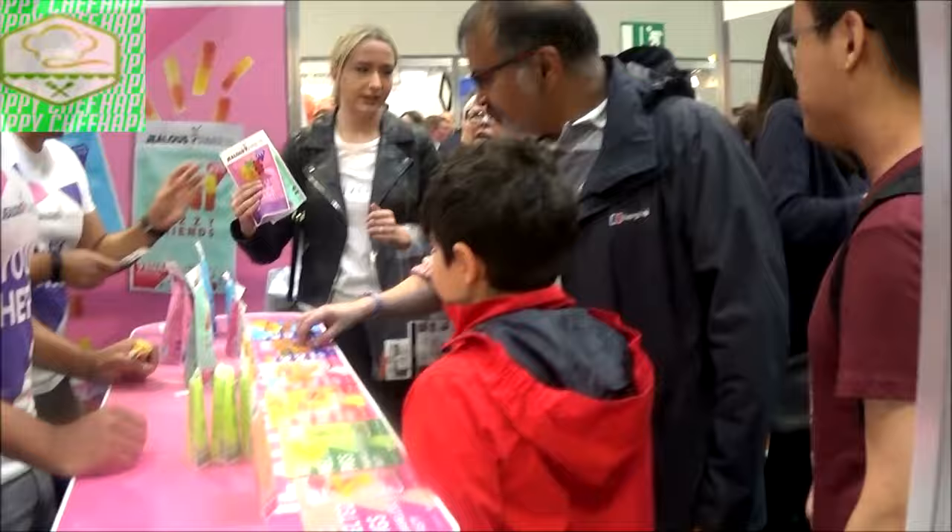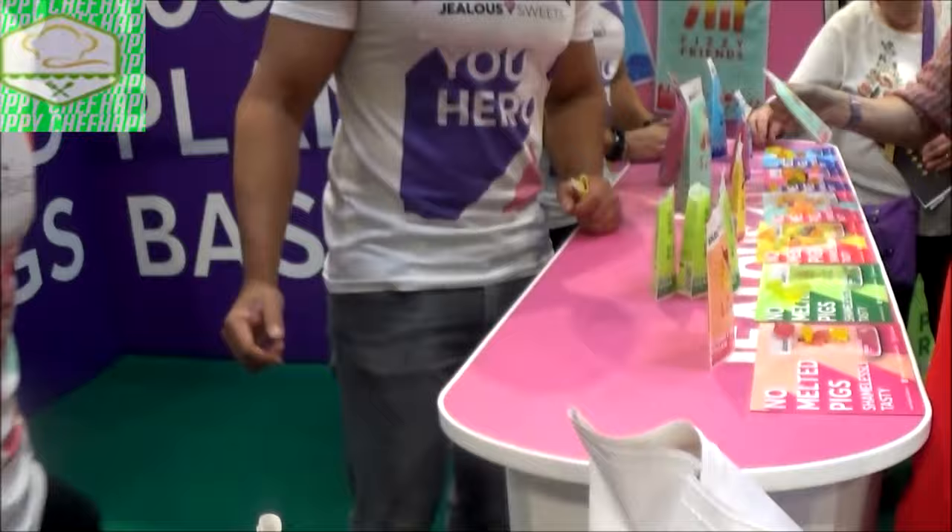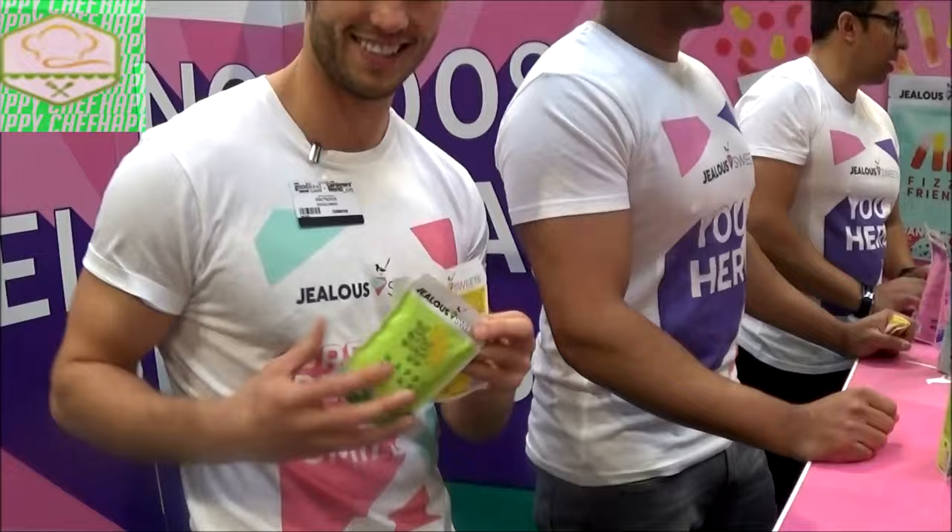This is a really good product — I can't even buy this. Jello sweets: gluten free, vegan, gelatin free — best tasting sweets.